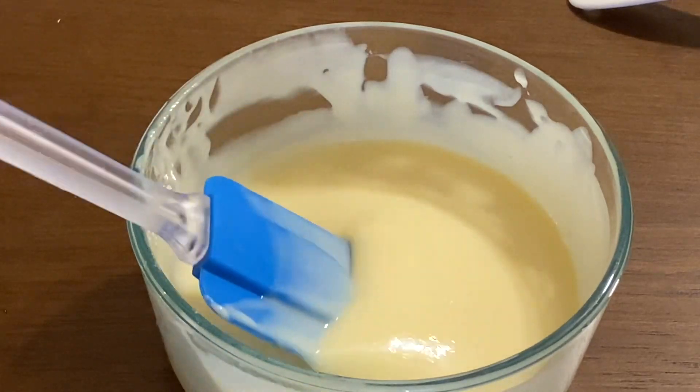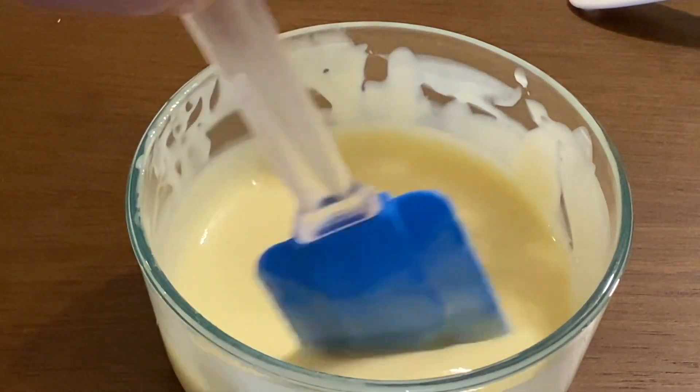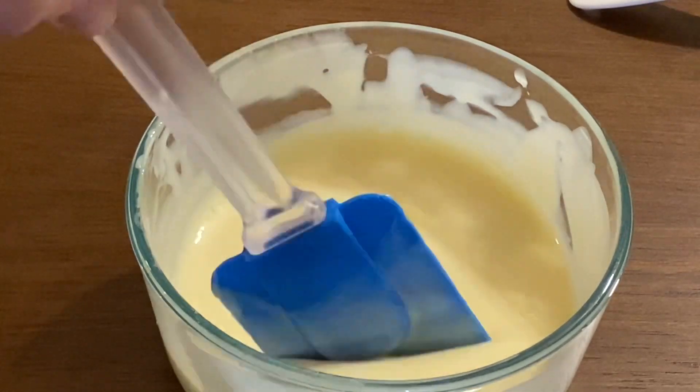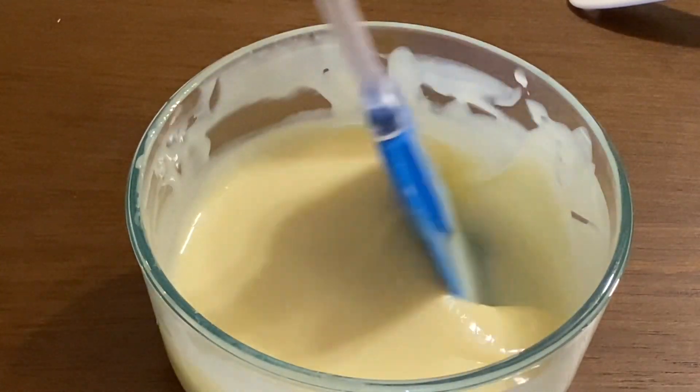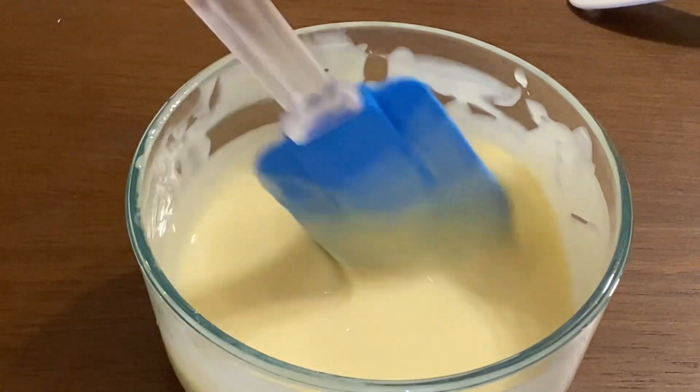Balance yung rasa. Mataste mo yung garlic powder, white vinegar, condensed milk, and salt — balance yung rasa.